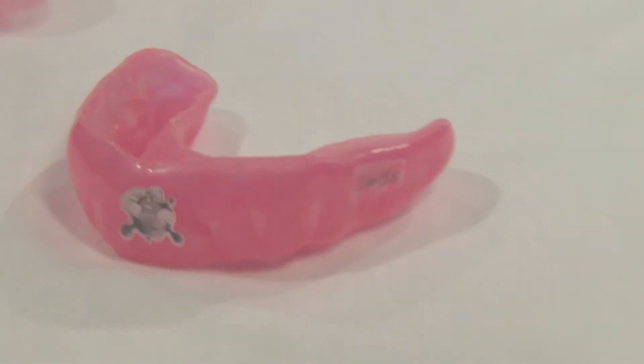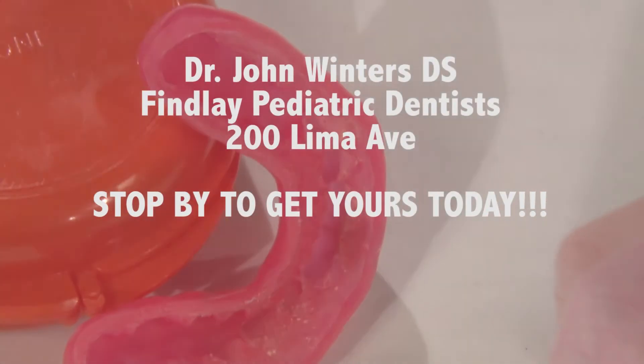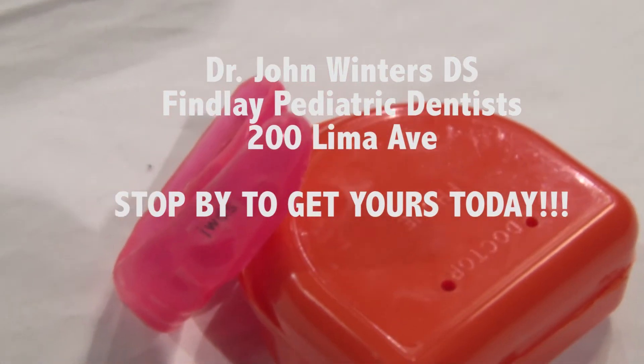The JWDS mouthpiece, recommended for all athletes in all ages. JWDSmouthpiece.com